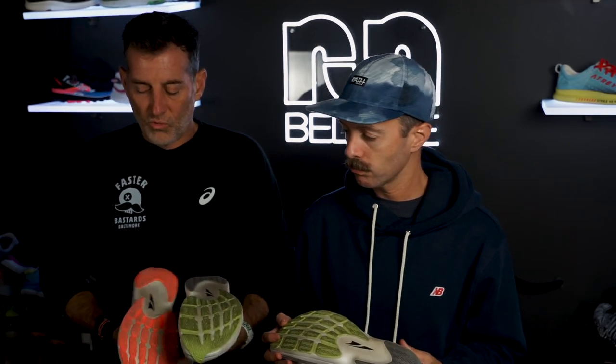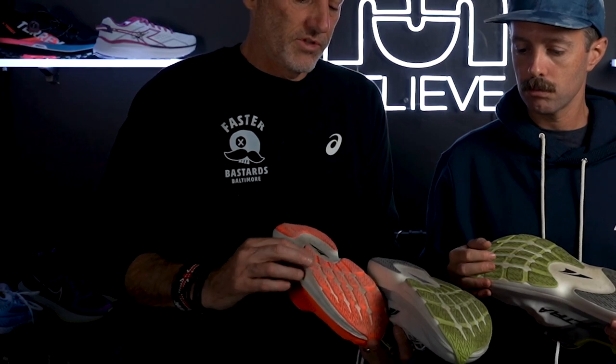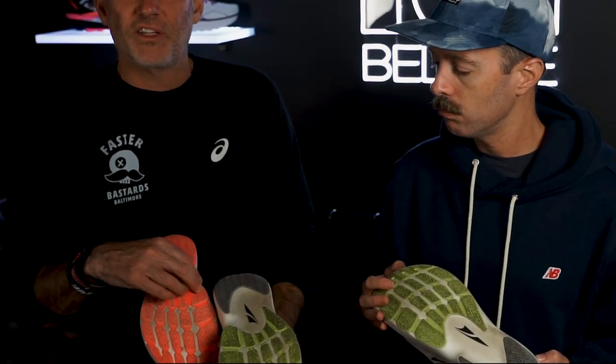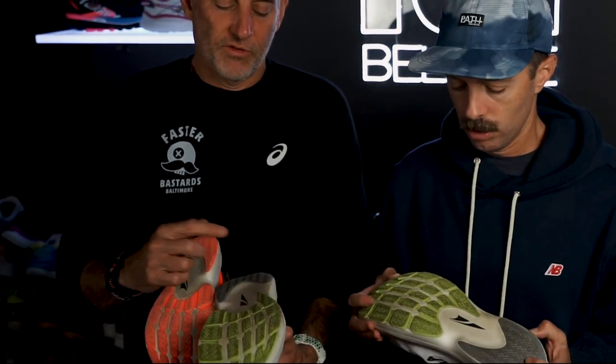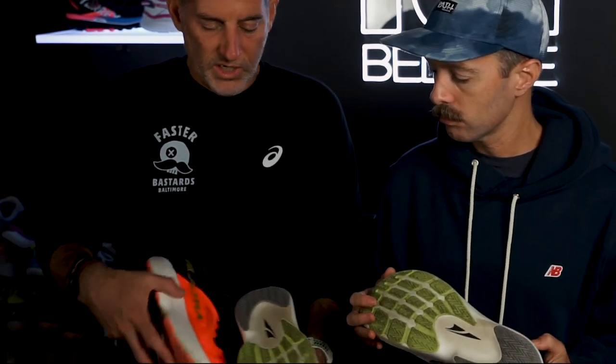A big difference is the outsole. The Carbon version had a rubberized foam outsole that wore down noticeably — you can see significant wear after just 25-30 miles. The Vanish Tempo seems to use real rubber and is holding up a lot better through running. Even in the heel, you can see the difference in wear — it's holding up better.